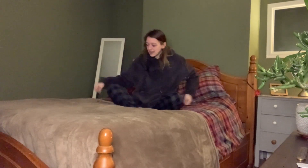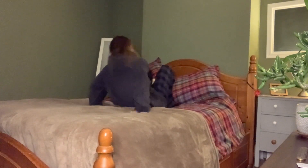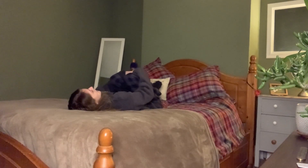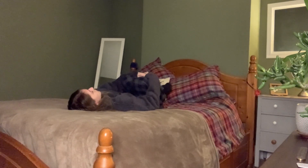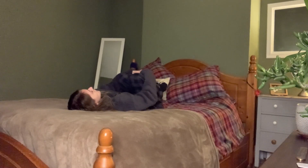So we'll get started and we'll actually just bring ourselves to lying on our backs to begin. Just swivel myself around and just gently come down to lie on your backs, bring the knees into the chest for a nice hug. Maybe a gentle rock side to side.